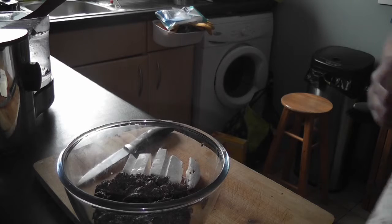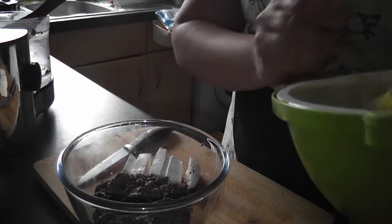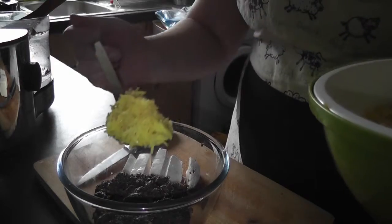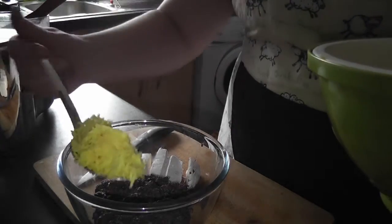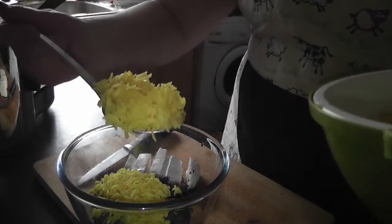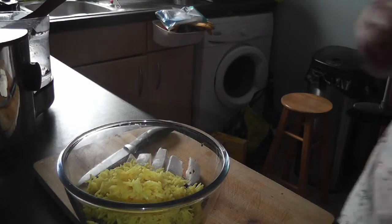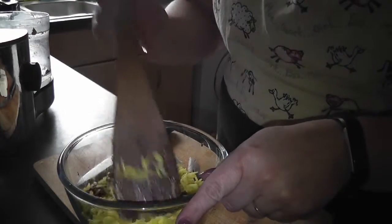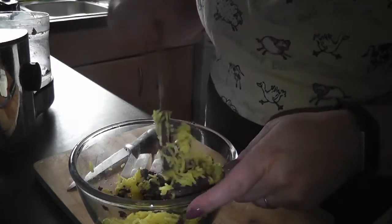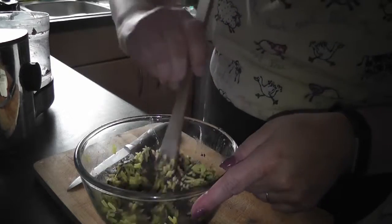I completely forgot to mention another ingredient — I can't believe it — rice! I've got some cooked rice and I add two heaped serving spoons of it. Mix it in now and see how it looks. Never mind the flour after all — I can't believe I forgot the rice; it's one of the main ingredients.